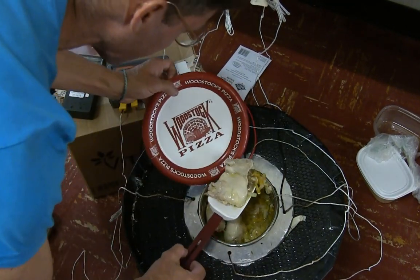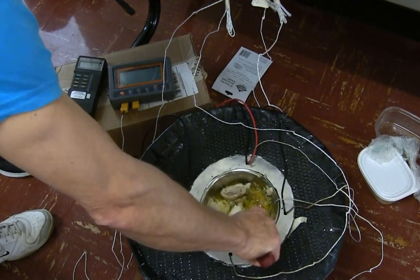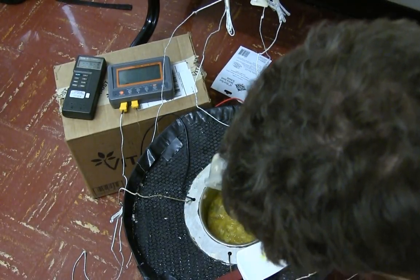We pull out most of the chicken and vegetables and throw in about 130 grams of dry rice with a little more water and let it cook again for another hour. There goes the rice.